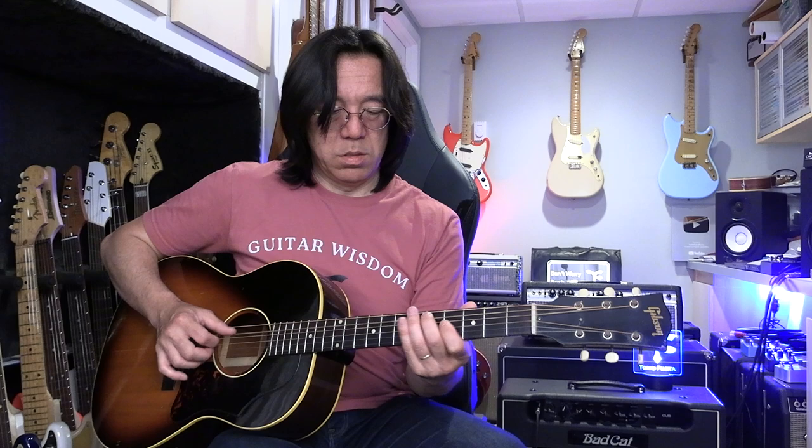Hendrix took that, you know. Stevie Ray Vaughan, the same way. That's difficult.